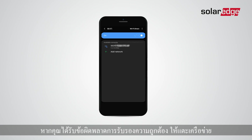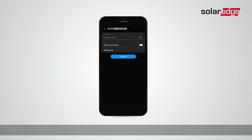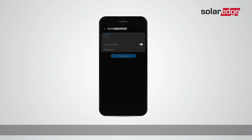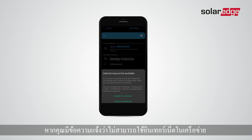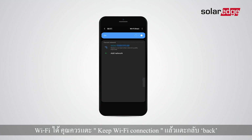If you get an authentication error, tap the Wi-Fi network and enter the password manually. If you get a pop-up saying the internet is not available for the Wi-Fi network, you should tap keep Wi-Fi connection and then tap back.